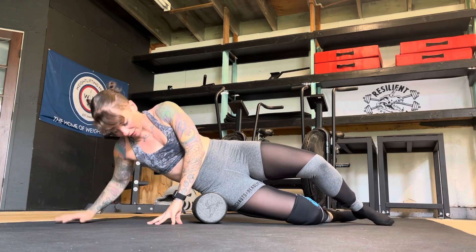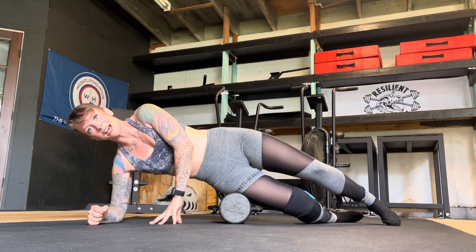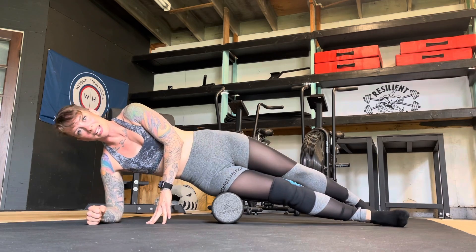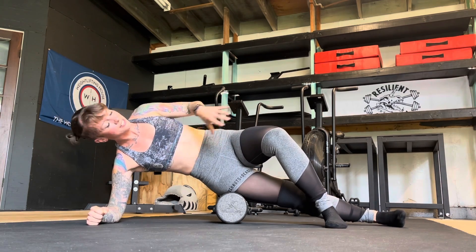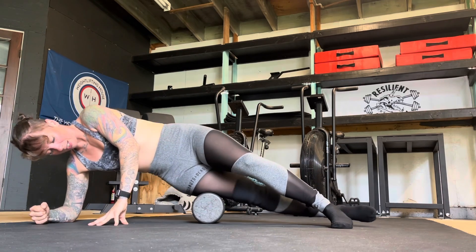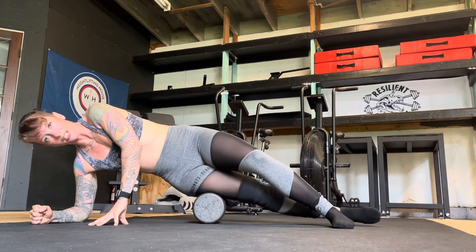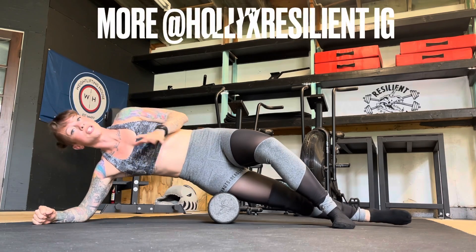Then what we're going to do is gently move that foam roller over that bone, come back down, straighten that leg out. Your other leg can come forward, it can go back — whatever feels best. Walk yourself up and walk yourself down. If it feels good a little bit further back or a little bit forward, use that.